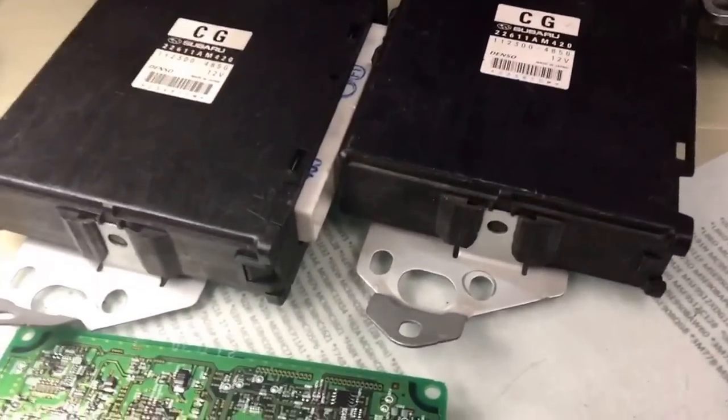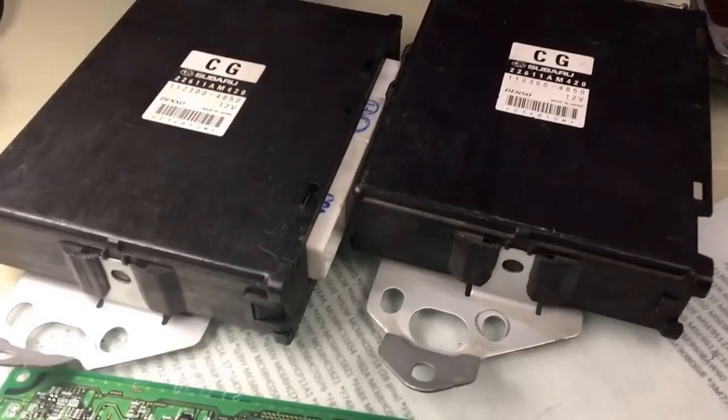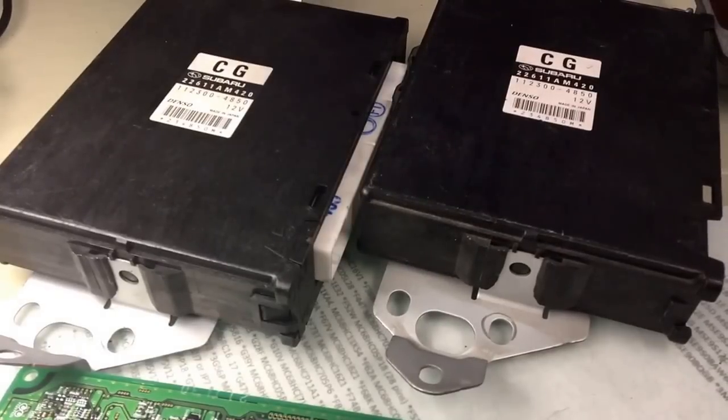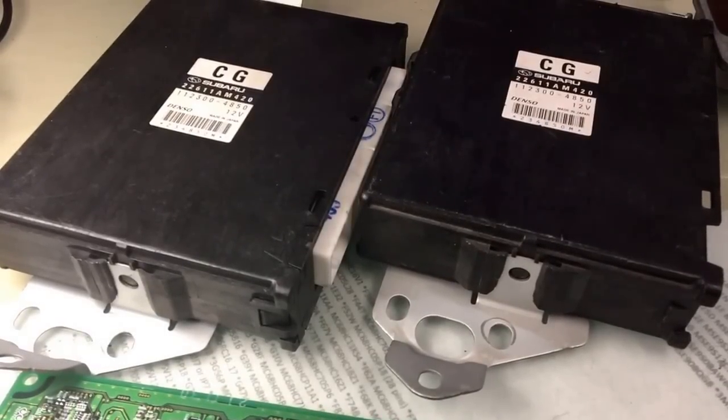Hi, Danny here from vehics411.com. Today I will show you a video. It's actually a common problem on Subarus that the engine control module goes bad, and when you replace one from a junkyard, your car will not start.